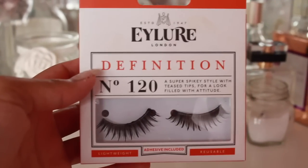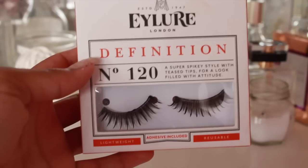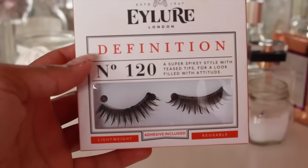I've got no actual footage of putting the lashes on, because I'm not that great at putting them on right now and I didn't want to struggle on camera. But the lashes that I'm wearing are Eyelure 120. And that's what they look like. Now I'm just going and highlighting my eyebrows and the inner corners of my eye.